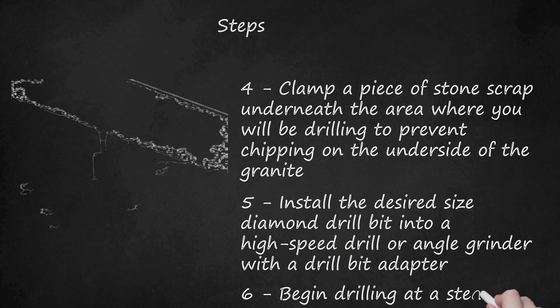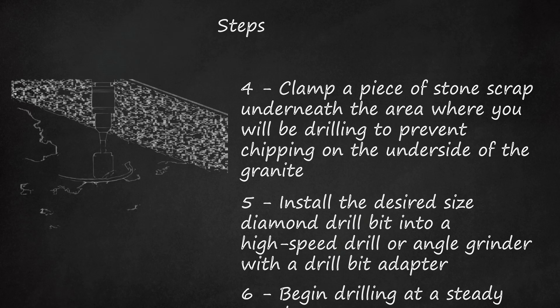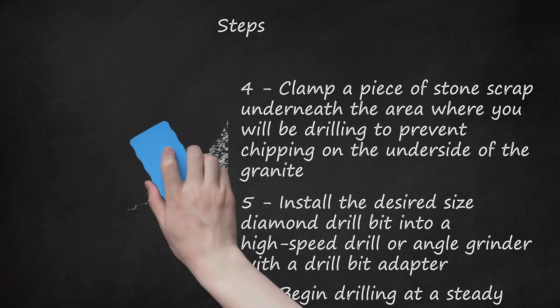Step 6: Begin drilling at a steady speed. Some drill bit manufacturers recommend using water to cool and lubricate the drill bit while drilling; others say you won't need to do that for their bits. Either way, water will serve to reduce the amount of granite dust in the air. If you use water, form a dam around the drilling area using plumber's putty. If you don't use water, you can have someone use a shop vac to vacuum the granite dust as you drill.